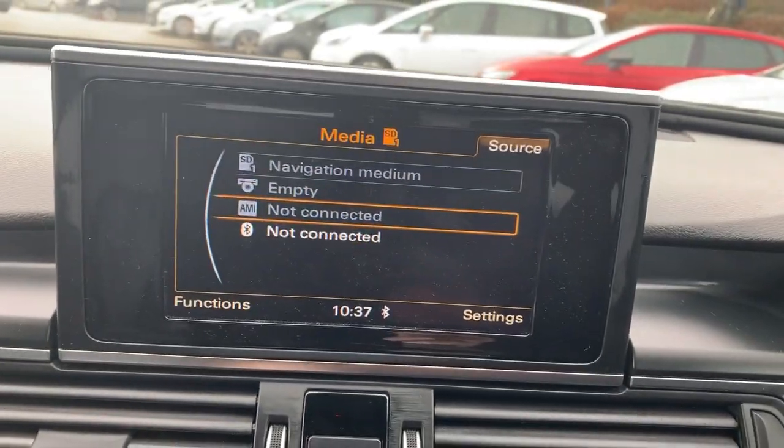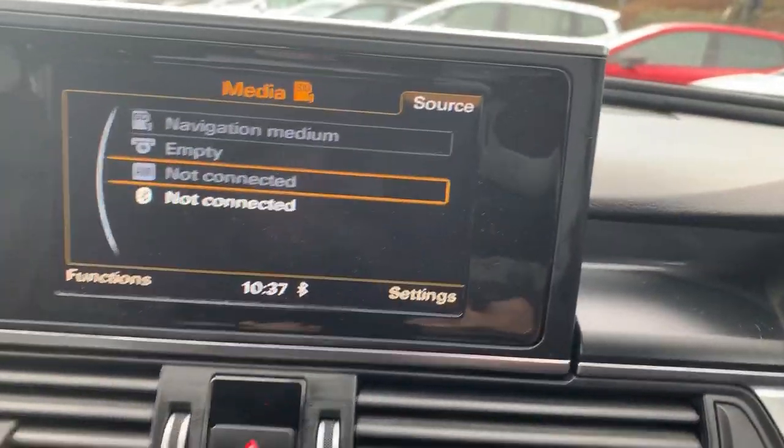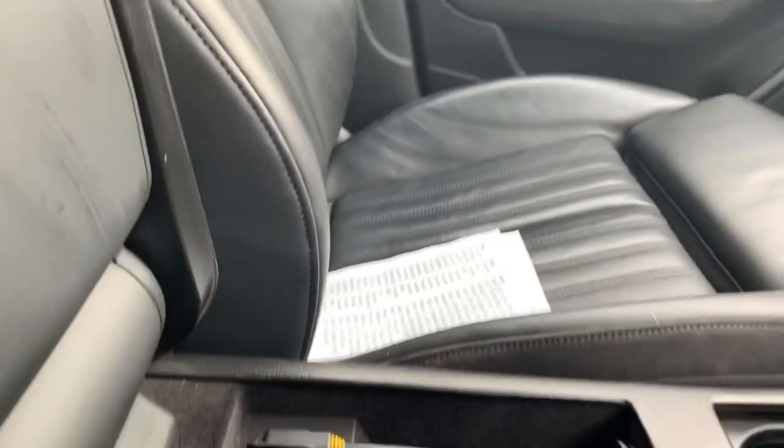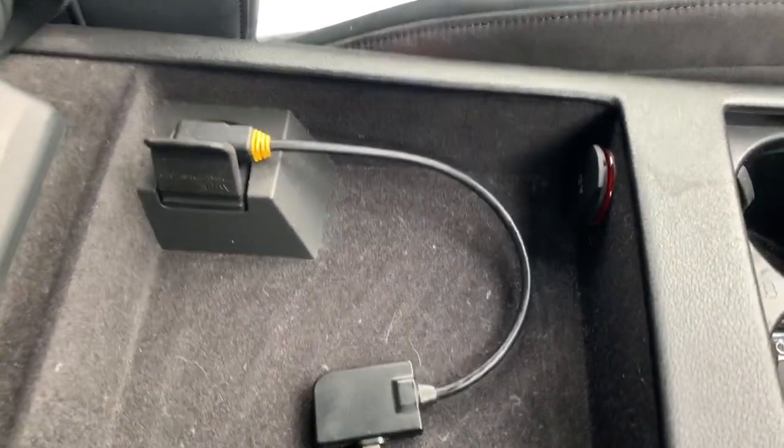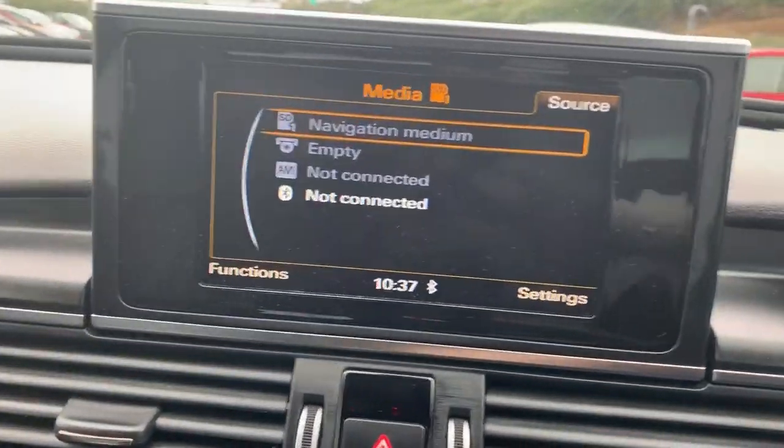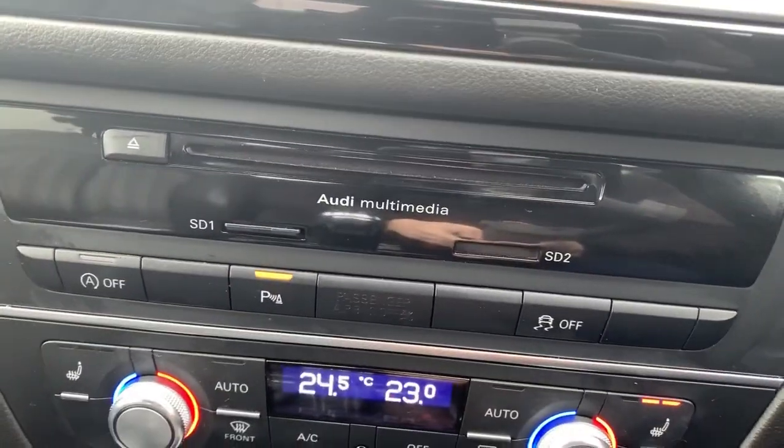Down here in the multimedia system we've got the AMI, which is underneath your central armrest. It does have the adapter fitted for the newer iPhone with the Lightning cable, and also Bluetooth again. Just underneath there is your multimedia system.